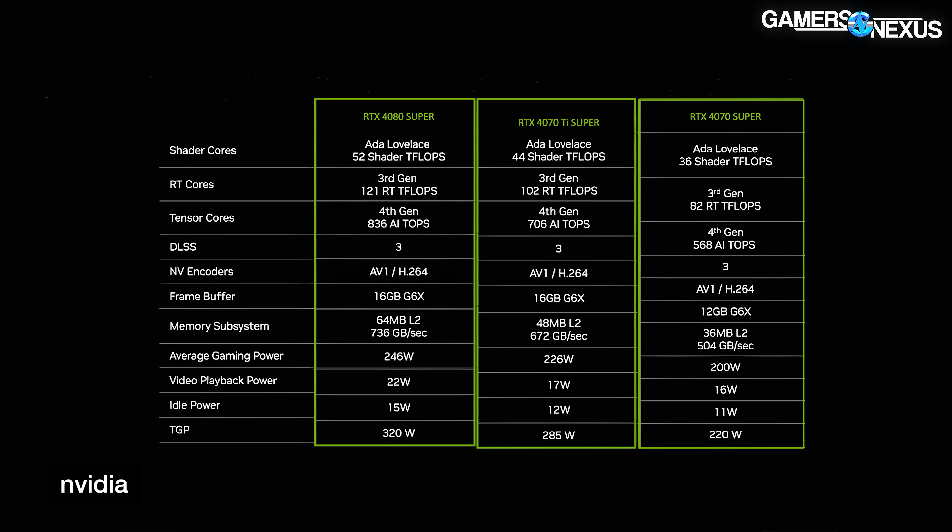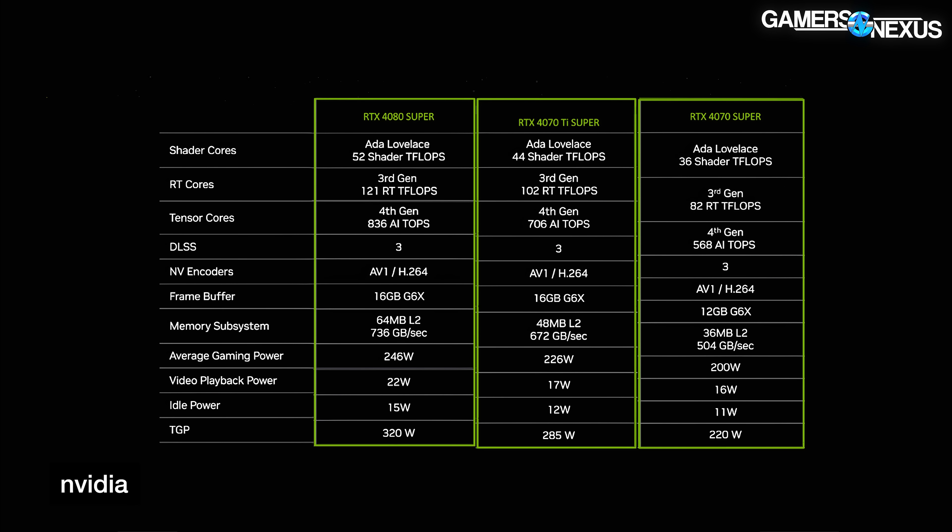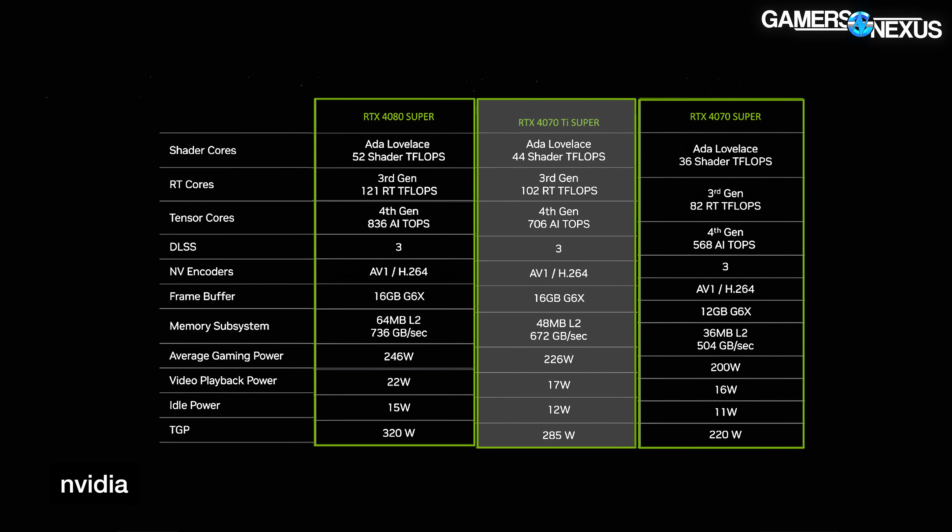Let's get into the simplified spec sheets from NVIDIA — these are pretty straightforward, what they provided at the time of announcement. The 4080 Super first uses a full AD103 die. It has 10,240 CUDA cores — a bump of 5.3% from the original 9,728 CUDA cores of the 4080. The 4080 Super also upgrades memory to 23 gigabits per second, up from an effective 22.4 gigabits per second of the non-Super, about a 2.7% increase. The total graphics power remains the same as the original 4080.